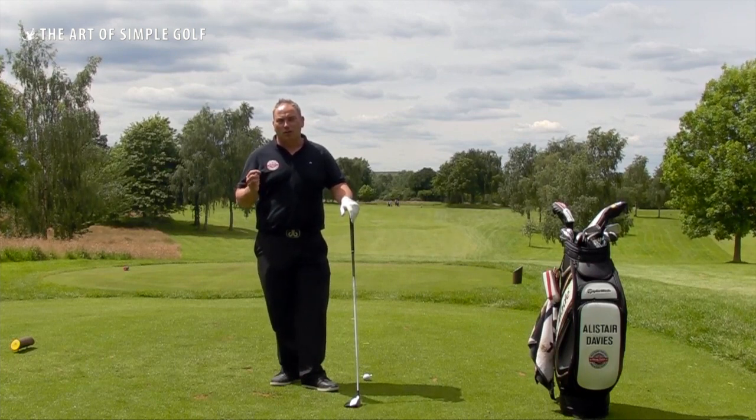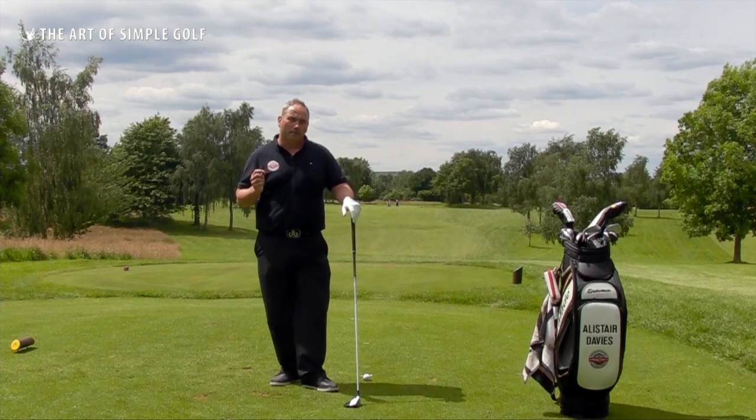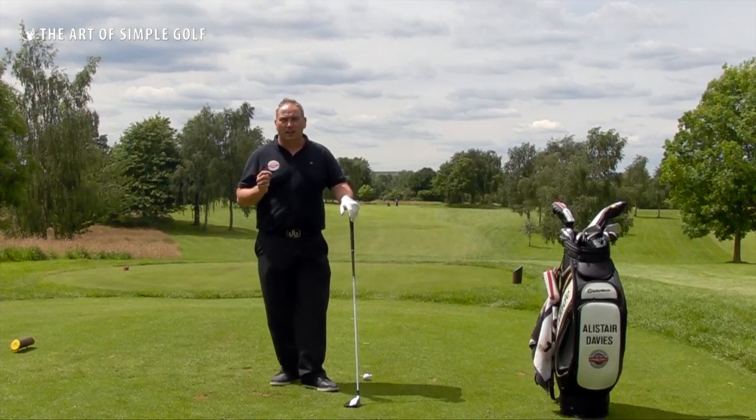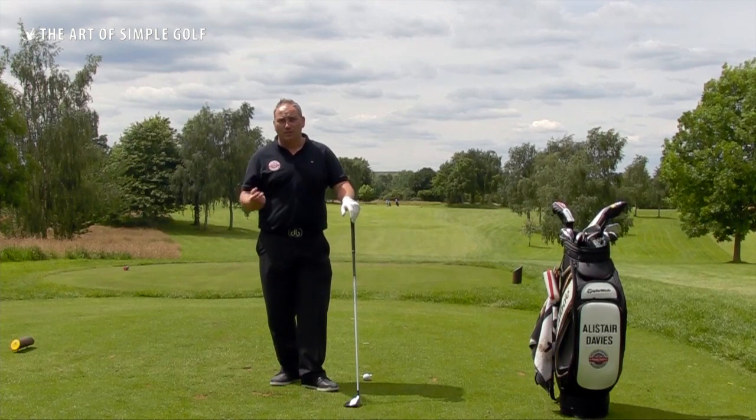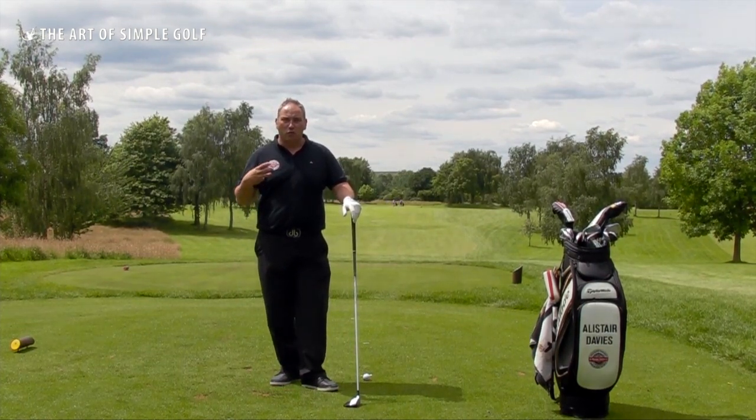The first thing I want to start with is the conceptual reason why people top their fairway woods. Most people think they have to kind of sweep the ball up in the air and almost lift the ball in the air to get it going forward, and that's kind of their view of success.